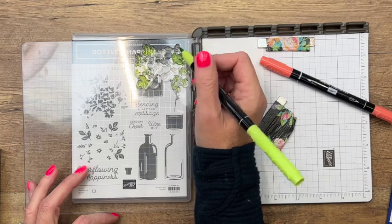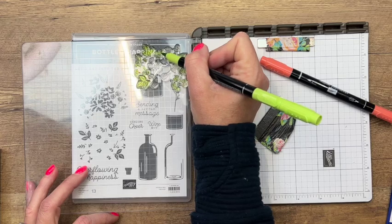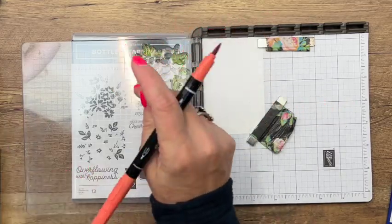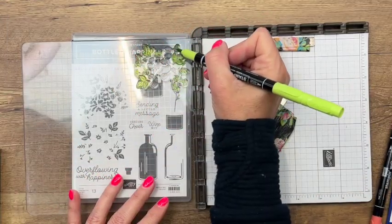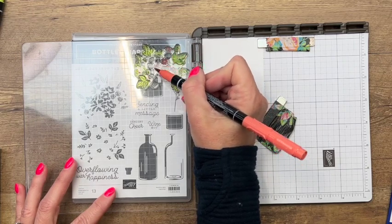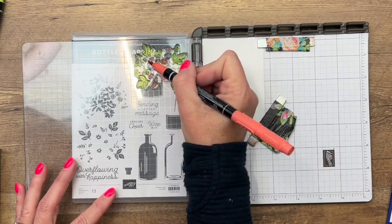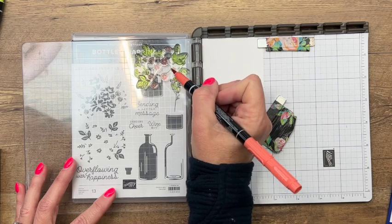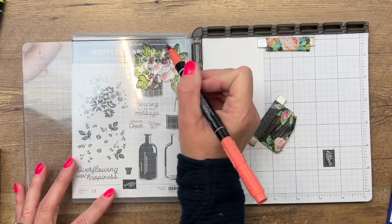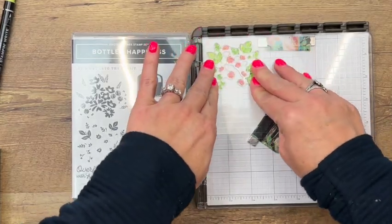It's kind of hard to tell because they are clear, so just take a look at it. Some of them might not be exactly right but that's okay. I'm using the new Parakeet Party — a great new bright vivid green — and now I'm going to use Calypso Coral to get all those flowers. The good thing is that we can stamp it, and if we forgot to color one or two we just lay it open, color it, and do it again.